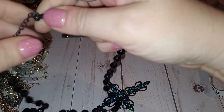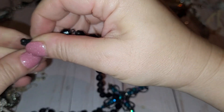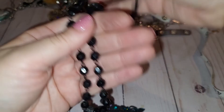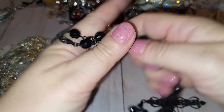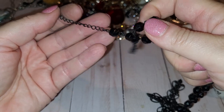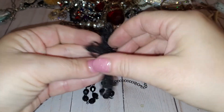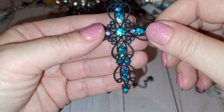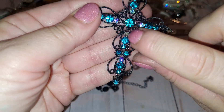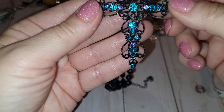Another crucifix necklace — black plastic beads, no maker, long with an extender, and a black metal filigree crucifix with blue and purple rhinestones. One is missing right here, and right here. So most likely it's going to go to craft lot to be repurposed.